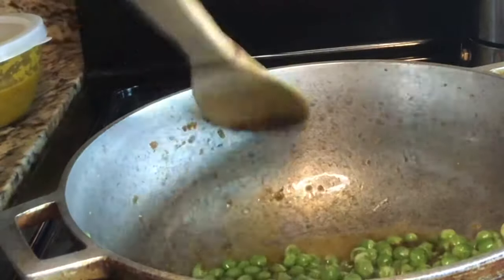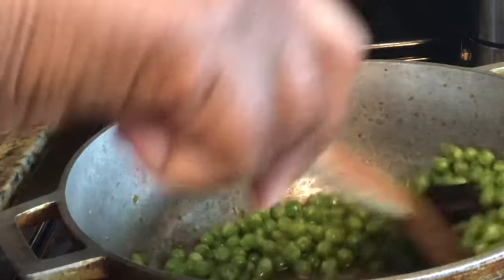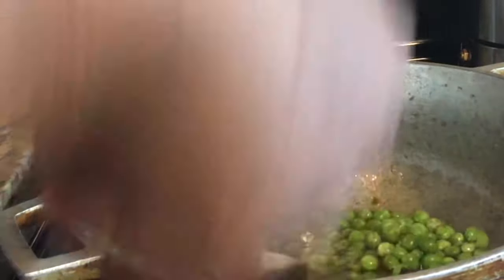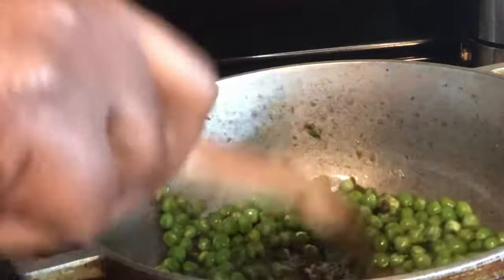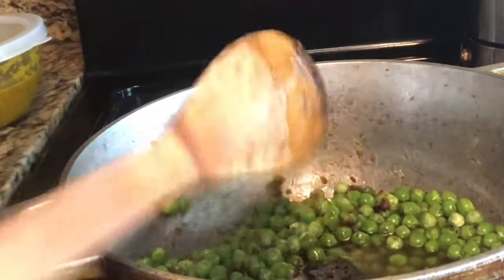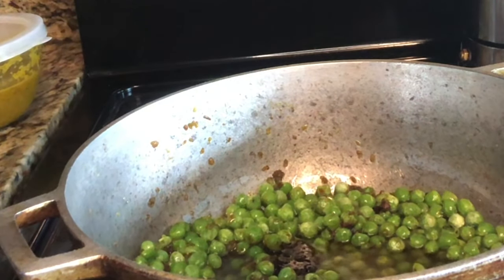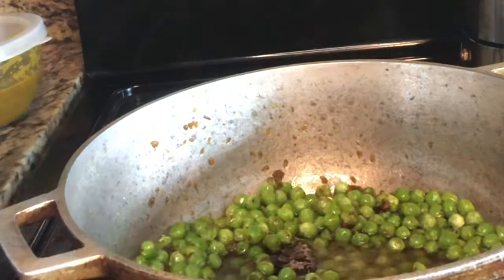Typically I would add some lima beans, but since I didn't have any and I don't feel like running to the store, I'm just using what I have in my refrigerator. This is a great bean to use with your rice as well. I'm going to let this cook on medium-high for a few minutes, then I'll come back.